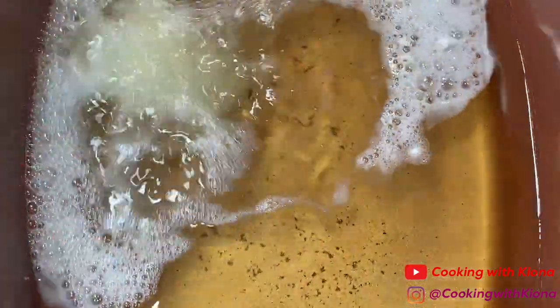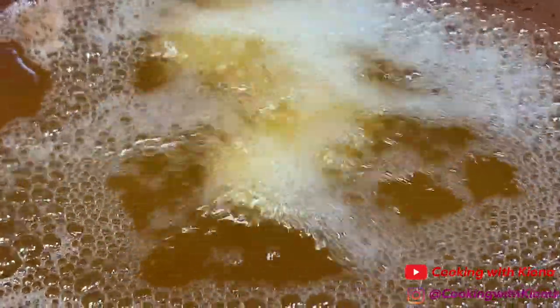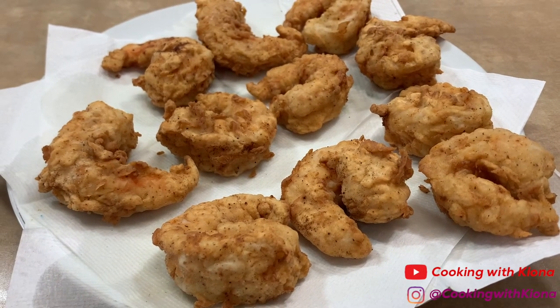By this time your oil should be ready, so you can begin frying your shrimp. Fry your shrimp for about 2 to 3 minutes or until crispy and golden brown. When you finish frying your shrimp, place them on a paper towel-covered plate or a wire rack.